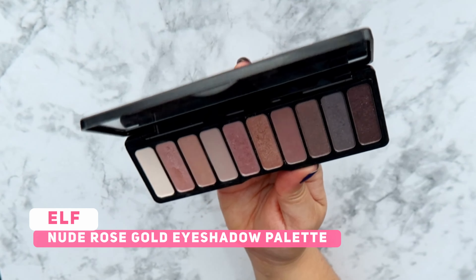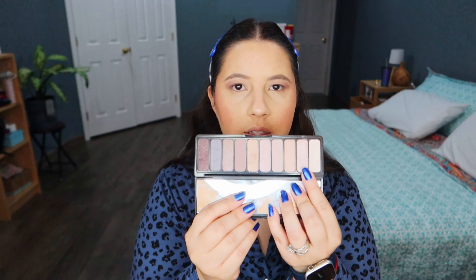Now for the blush I am going to use the shade Rosé You Slay. It's the shade that I've been loving — it's a very rosy blush, very pretty. Let's blend. It is very pigmented but the color is so nice, and I love the shimmer as well.